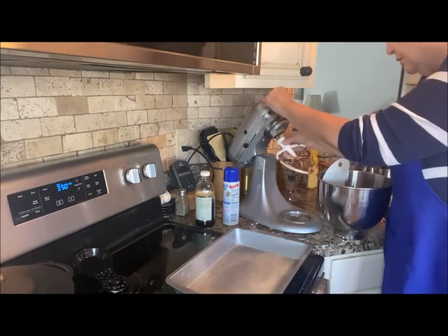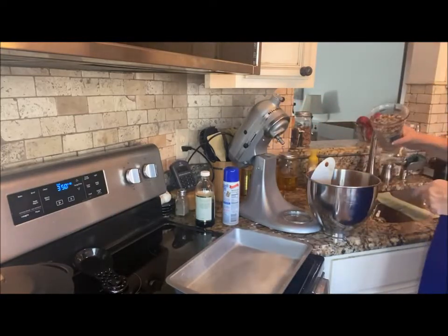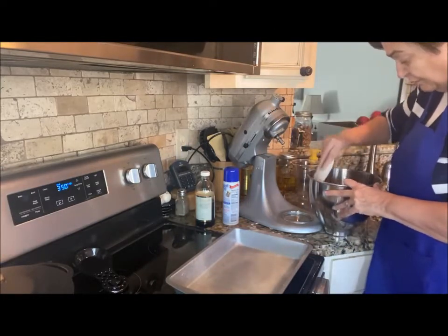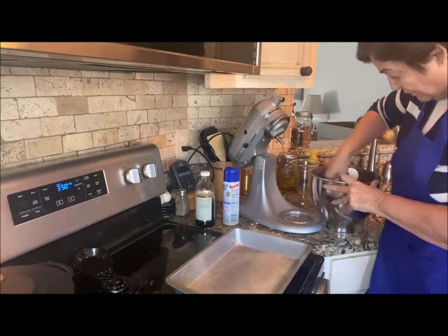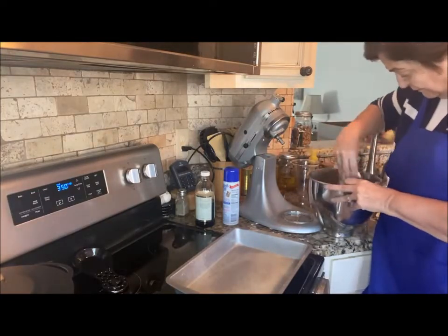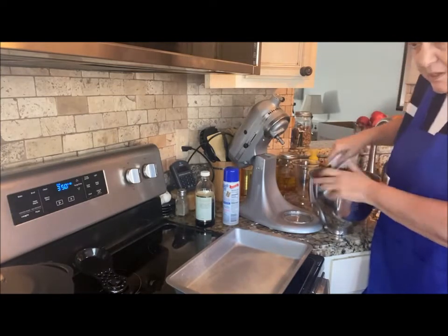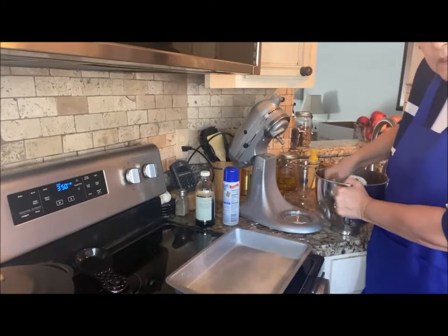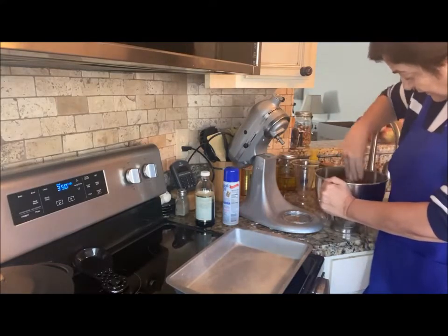Next I'm going to fold in about a cup and a half of chopped pecans. You can use whatever nuts you have, or skip the nuts if you don't like them. I'm just folding these into the batter. If you use a jelly roll pan, bake about 20 to 25 minutes.